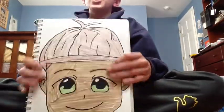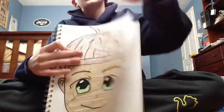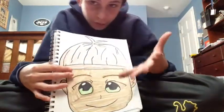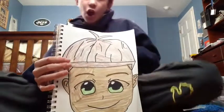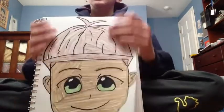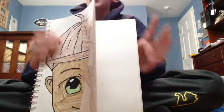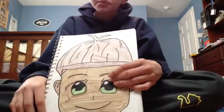Thank you so much for watching — I hope you enjoyed the coloring of our new friend Alfred. Thanks so much for watching. Question of the day: do you have any pets? Bye bye!